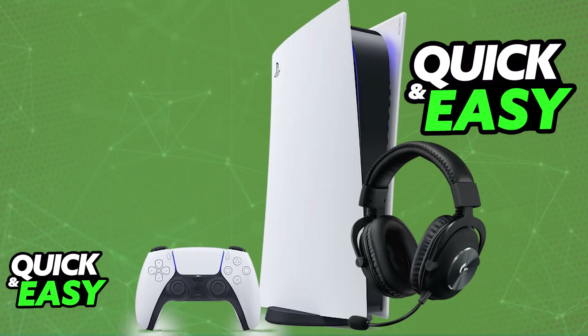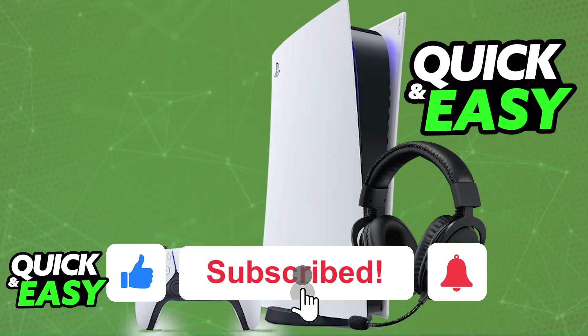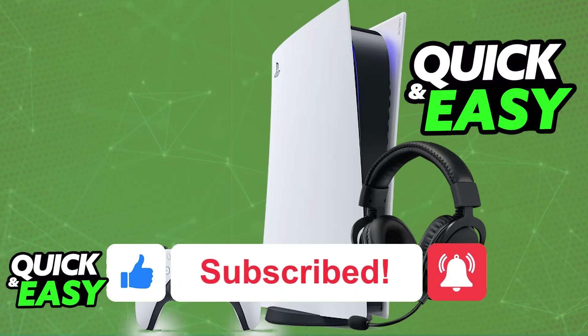I hope I was able to help you on how to connect the Logitech G Pro X headset to PlayStation 5. If this video helped you, please be sure to leave a like and subscribe for more very easy tips. Thank you for watching!